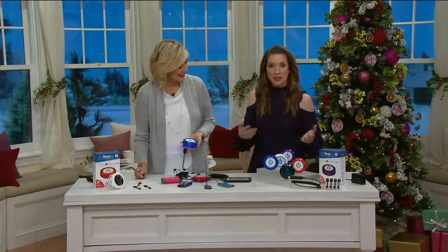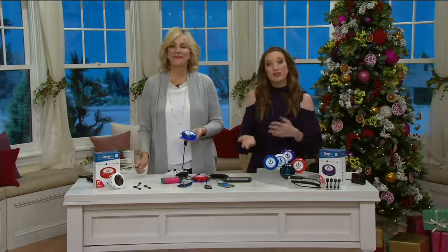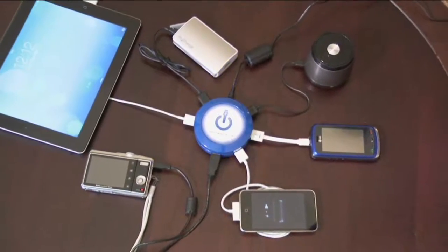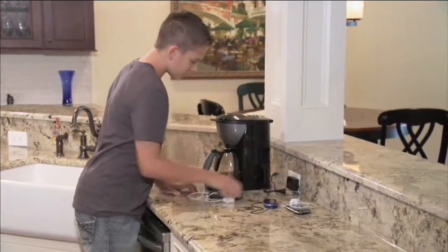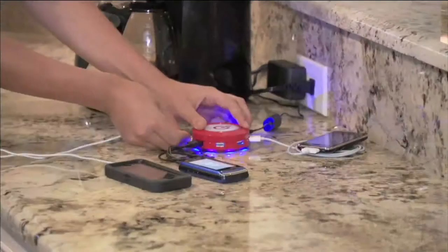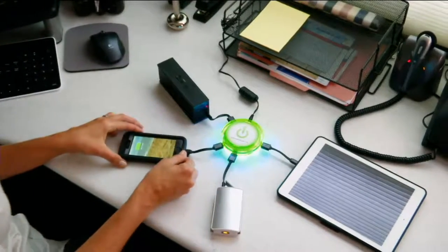The great thing about this, especially as a gift — if for some reason somebody already has one of these, they have until January 31st to return it or exchange it, no questions asked. I think about the college students — in my dorm there was one electrical outlet on my desk, and one between both beds, and that was it. That's a great gift for the college kids.